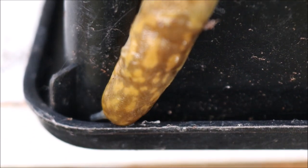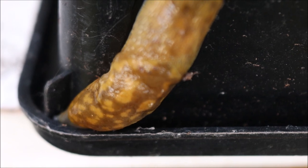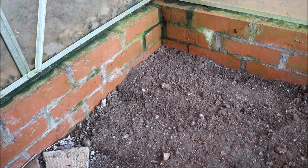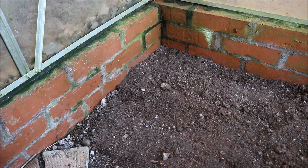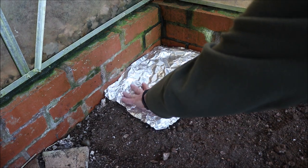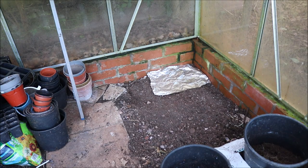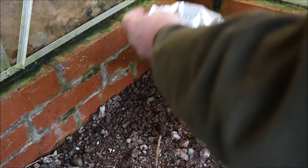I'm now going to show you a simple way of how to get the slugs in one place and remove them. The method is very simple and involves just placing a piece of kitchen foil or dark plastic at ground level in one corner of the greenhouse. Leave it for a week or two and then you'll be surprised that the slugs have found their way there and made themselves a home.